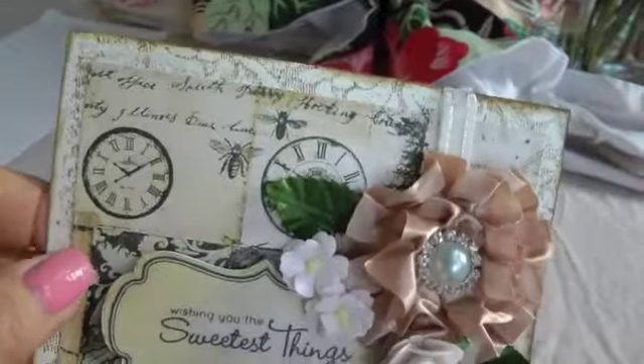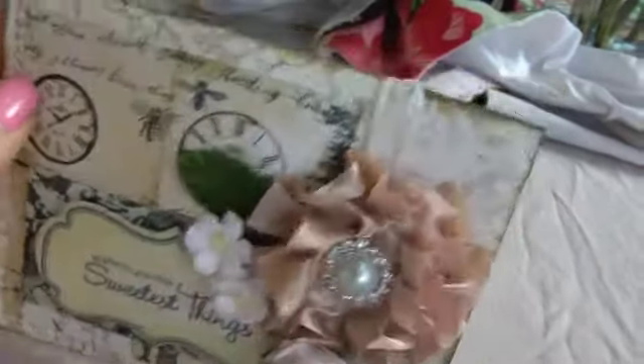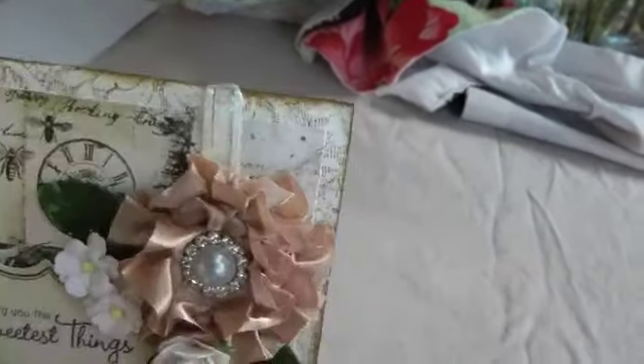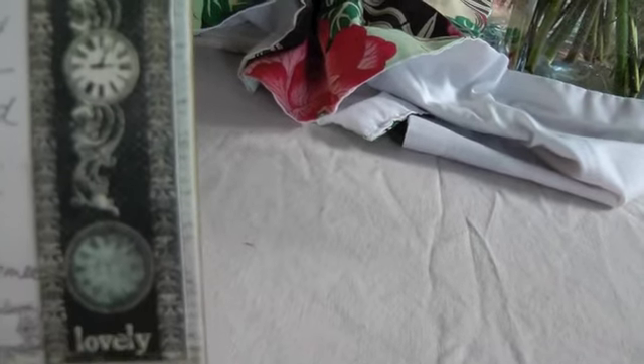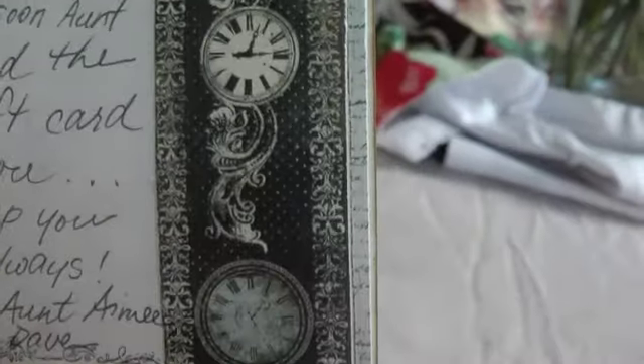I layered that paper to stress the edges. And on the back, I have a lace background stamp from Stampin' Up. Then on the inside, I just layered some other Prima paper.